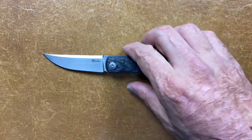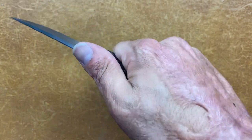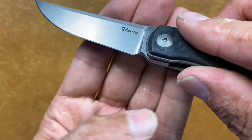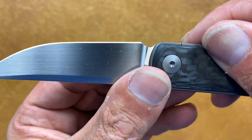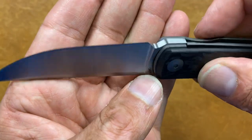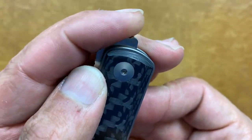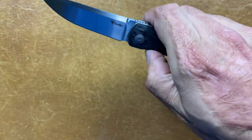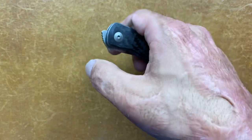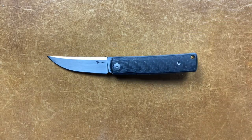Excellent job on the front flipper. You do have some jimping up here — medium jimping, not aggressive, it's not going to tear up your thumb. They do have a sharpening notch cut in there, perfectly executed. You might have a little smile, just a hair. The jimping on the flipper tab is kind of wide and catches the thumb just right — not overly aggressive. It bites down in there, especially when you grab the back of that — it just rockets out. It's riding on ceramic cage ball bearings with a ceramic detent ball.